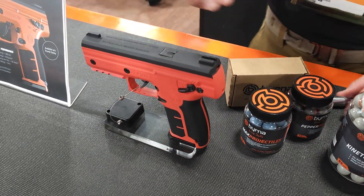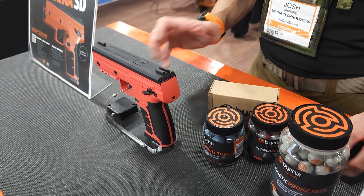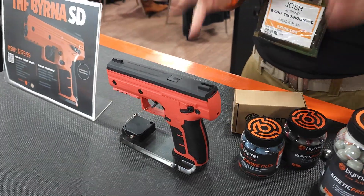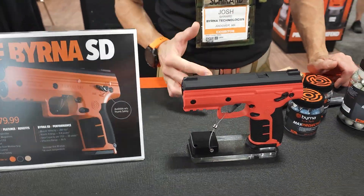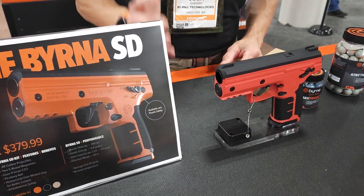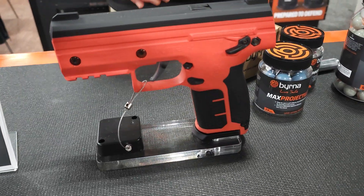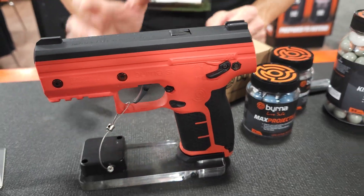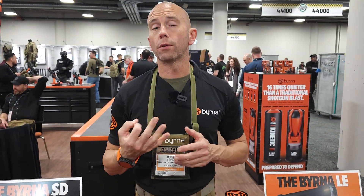We get about 20 rounds out of that CO2 cartridge before we see a noticeable degradation in velocity. The greatest thing is we get eight inches of accuracy at over 20 yards. There is no other less-lethal tool on the market that can reach out that far that accurately. We're hitting man-sized targets at 50 yards, and we've literally tripled the distance that somebody can effectively engage a target with less-lethal means.